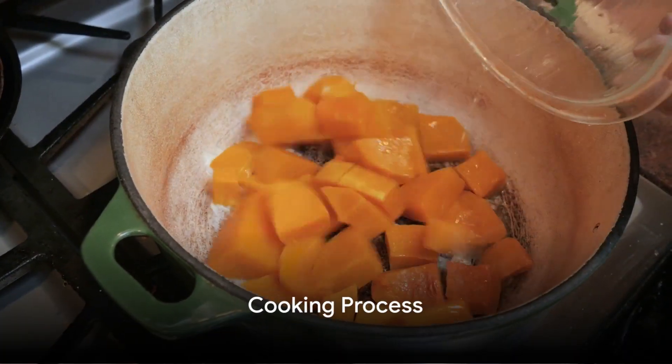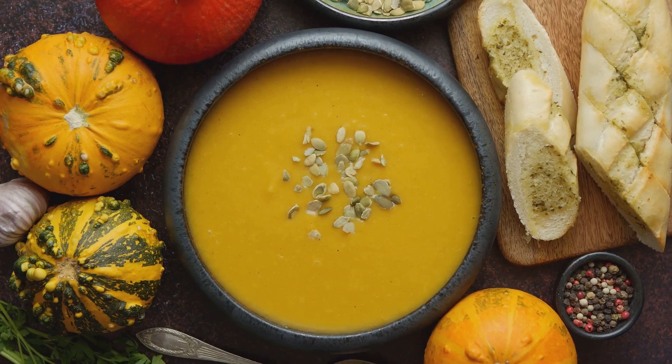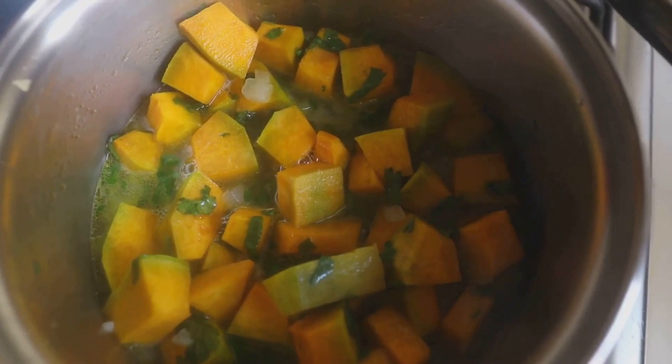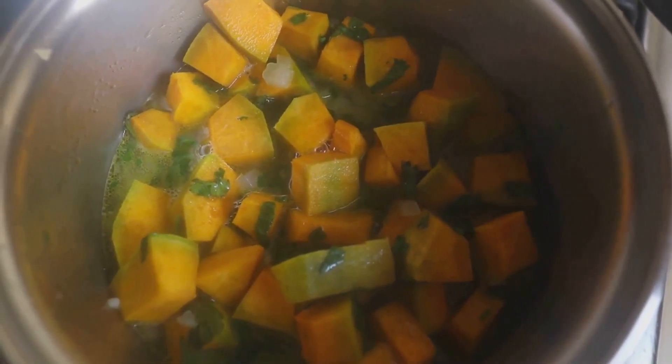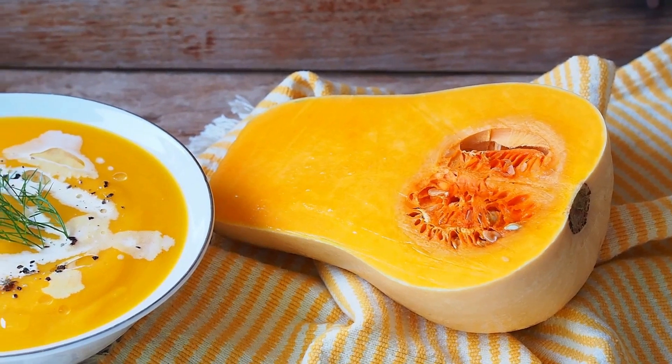Once the squash is ready, incorporate it into your sauté mixture. Add the vegetable broth next and don't forget to season with salt, pepper and a hint of nutmeg. Allow everything to simmer together, then blend it all into a smooth puree. To give the soup a rich, creamy texture, stir in the heavy cream.